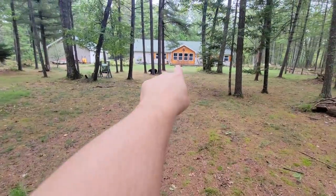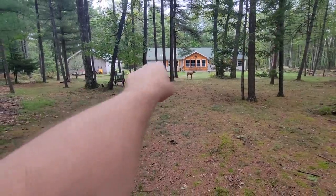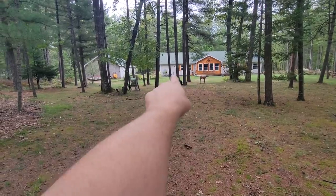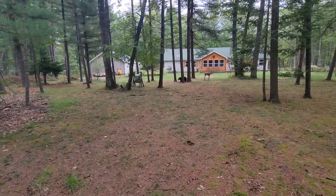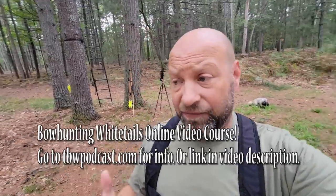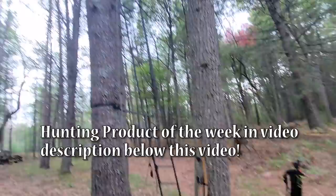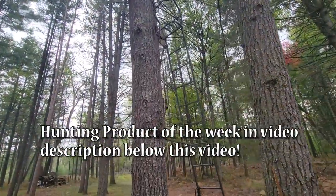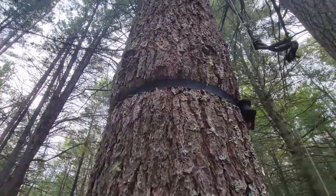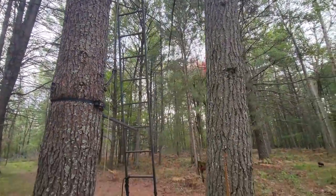I'll talk about what to do if you don't have a setup like this. As you guys watch me throughout the year, I'm usually shooting up here by the house. I've got a deer target, a bear target, and a bag target that I can shoot at anywhere from 33 yards. But when it gets closer to the season, you want to transition into tree stand practice because we're hunting from tree stands. Here I have a ladder stand that I've been practicing from forever — it's been here for many, many years. It gives me real-world experience.